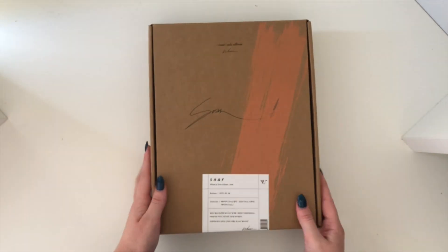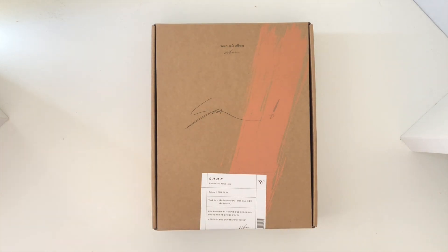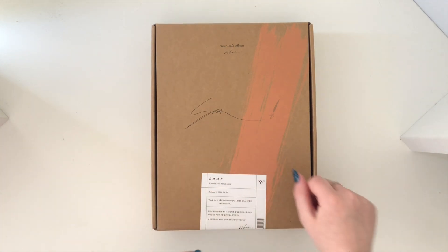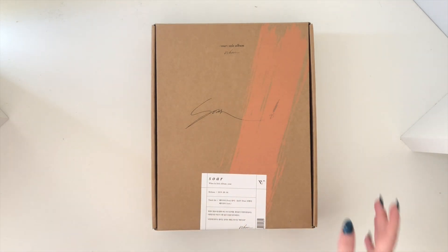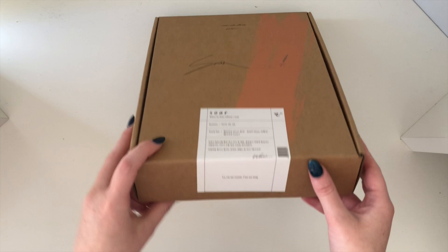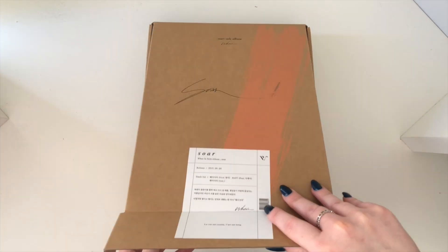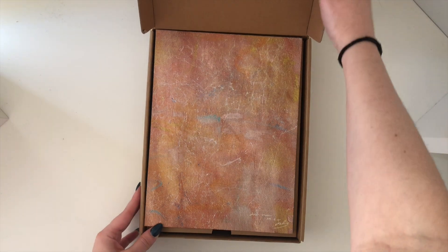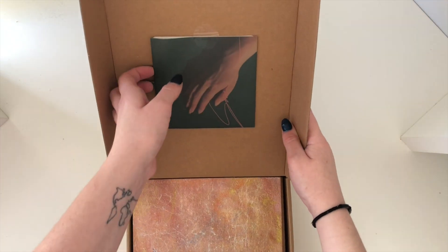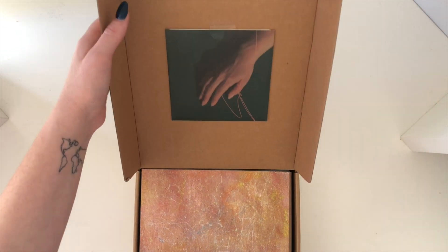As I said there's only one song on it. But I have come to the conclusion that Wheein is my Mamamoo bias — finally I have picked! I really wanted to support her, so let's get into it. It's so pretty. So this here should be the CD I believe; it's got a little sticker.